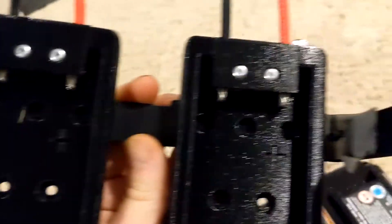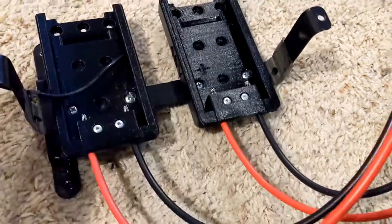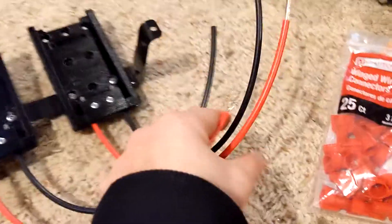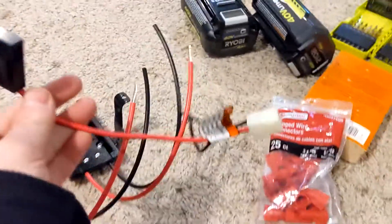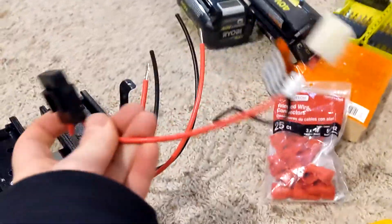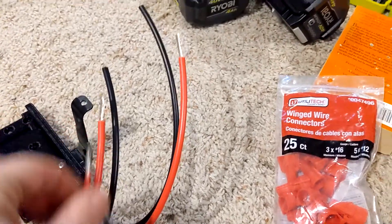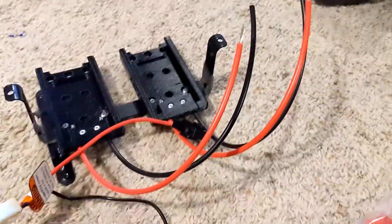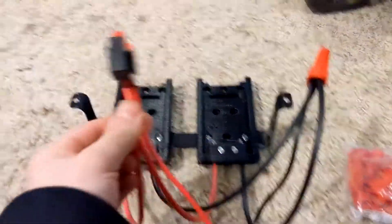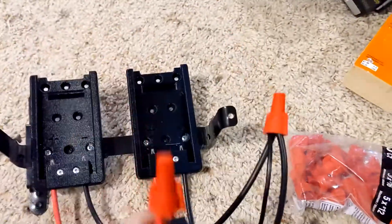Now I just have to put some screws through those holes and make sure it all stays together. I've got my screws in — it's all held together nice and tight now. Wiring it is as simple as taking both of these reds, connecting them together, and connecting them to the red wire of the plug I cut off the batteries. I'll connect all three together with one of these twist caps, and then do the same to the black wires. All the reds are together, all the blacks are together, we've got our plug so we can plug it back in — we're good to go.